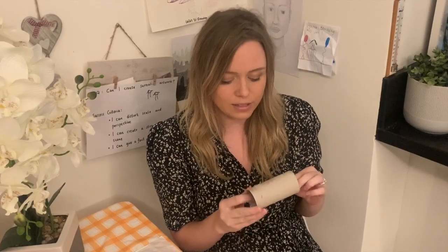We've seen how you could turn your toilet roll tube into something. It could be an animal, you could paint it, it could be a decoration, it could be something functional — perhaps a pen or pencil holder.